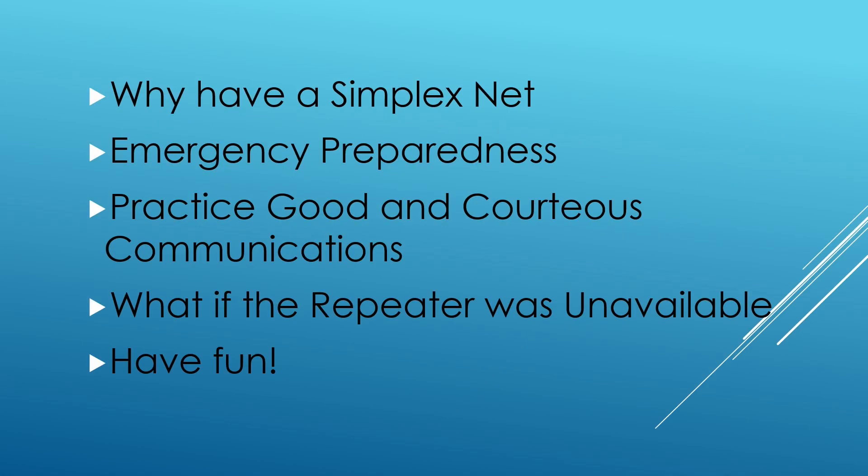Why do a simplex net at all? Simplex nets are so much fun because there isn't the aid of a repeater, which means you're going to have to collaborate as a club. Even if there's just two or three of you in the beginning, you can reach out further and further depending on where your members are. In our case, we can reach close to 70 miles on a good day — most of our simplex nets are about 30 miles. It depends on where your members are, what type of antennas you have, and what your terrain is like, because mountains and hills make it much more difficult.